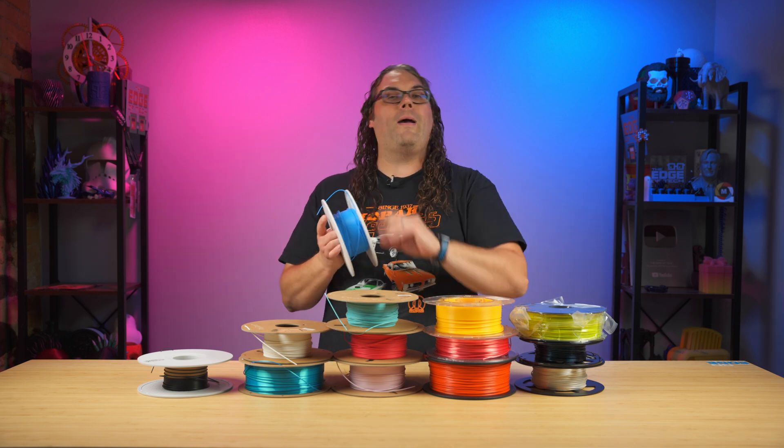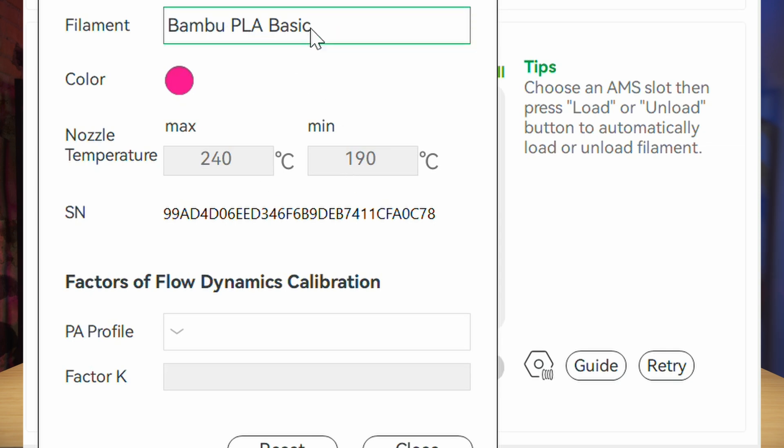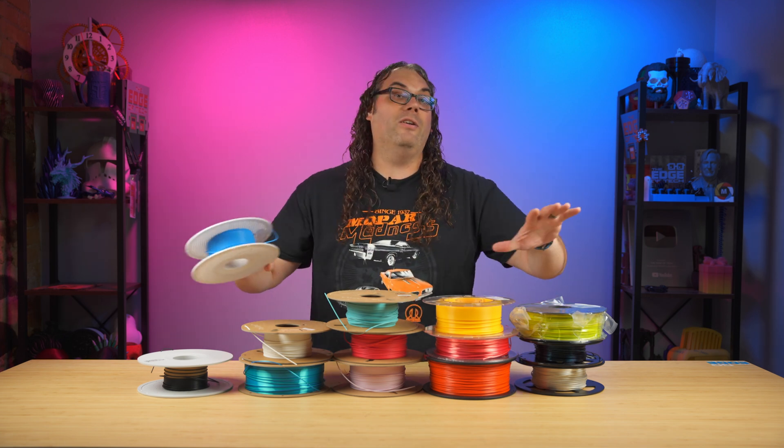And it automatically detects in the slicer, which we'll talk about soon, the filament that you loaded based on an RFID code. That makes printing so easy. But anywhere you go, you're going to need filament, and there's a ton to choose from.